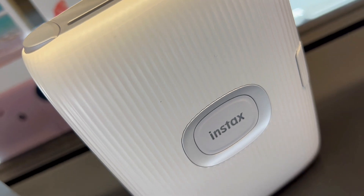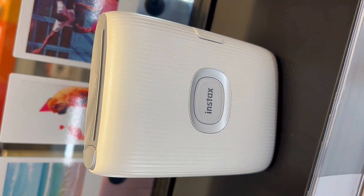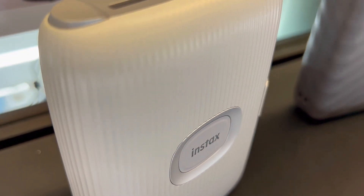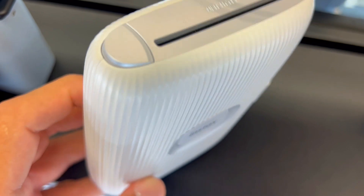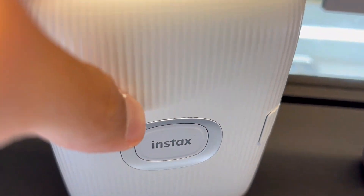Second, it's incredibly user-friendly. The free downloadable Instax Mini Link app lets you easily connect your smartphone to the printer via Bluetooth. You can add text, resize, apply filters, and play with contrast before swiping up to print. Printing memories has never been this simple and fun.